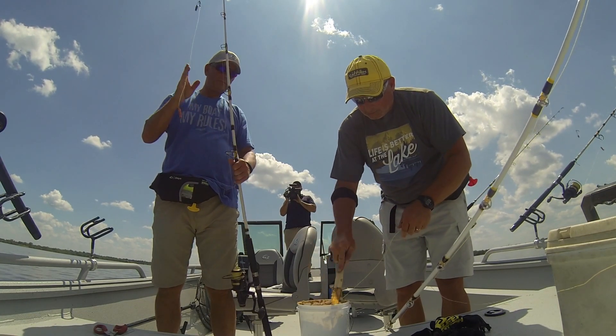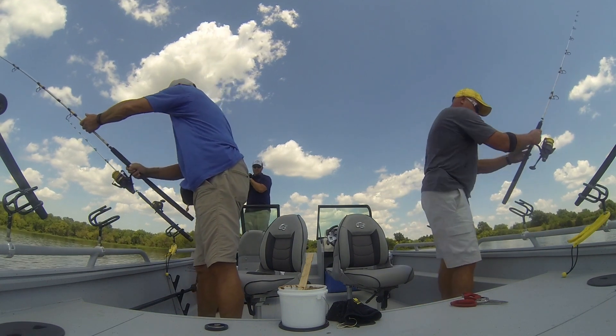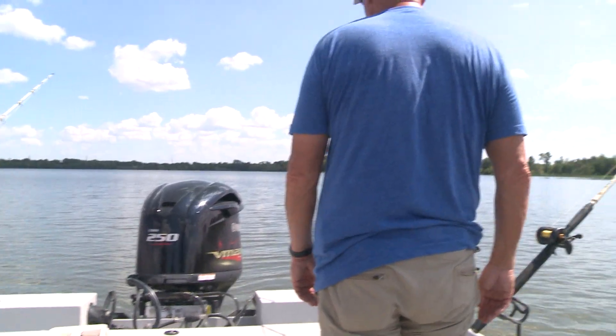A lot of catfishermen are gonna really appreciate the layout of this boat. We caught a few fish and had a big time here at Parsons Lake. Let me give you guys a little tip from Team Catfish about dip bait.